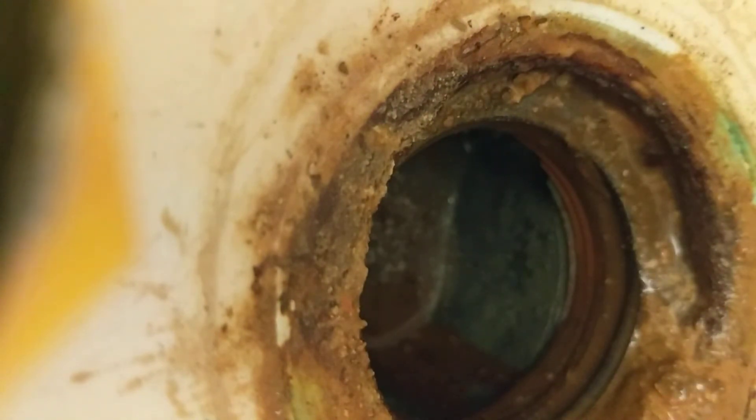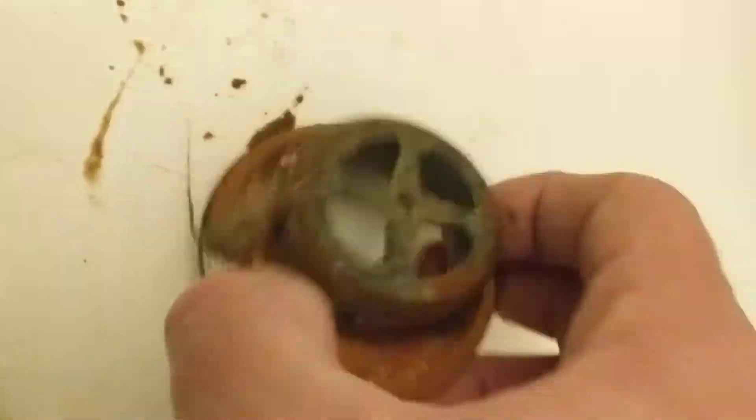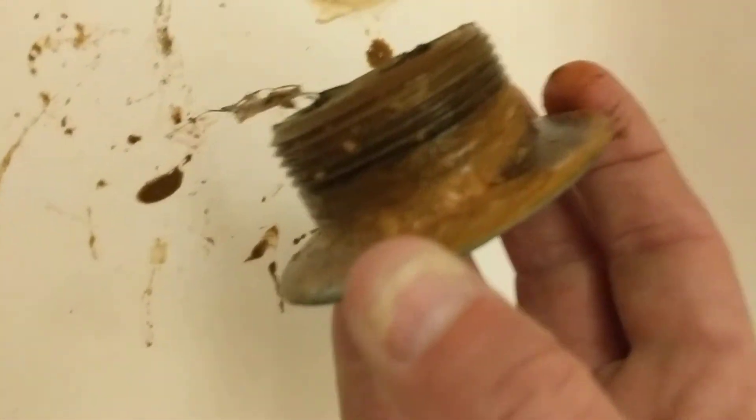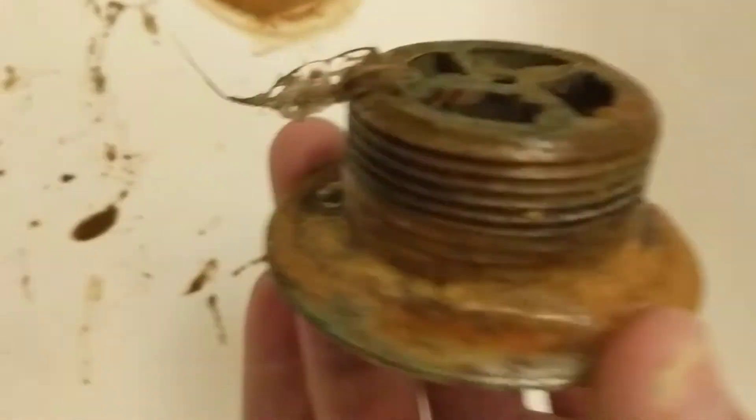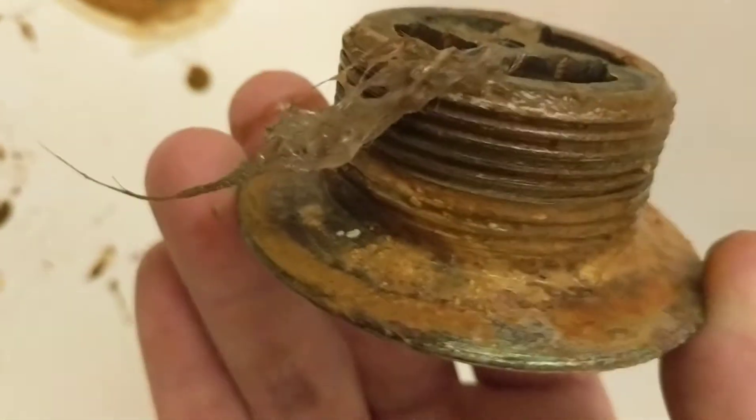There you go — nasty hole left, I'll clean that up. Yeah, let's take a look at that. The old drain — that thing's nasty. I wonder how long this son of a bitch has been in there. A long time for sure, a long time.